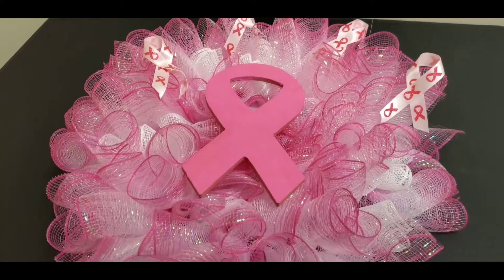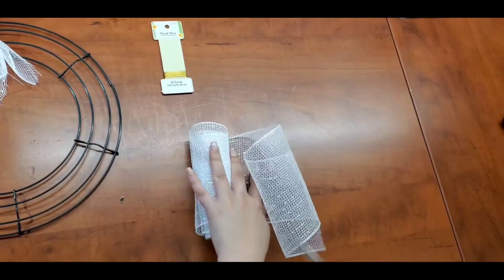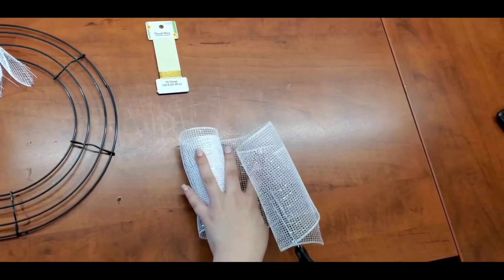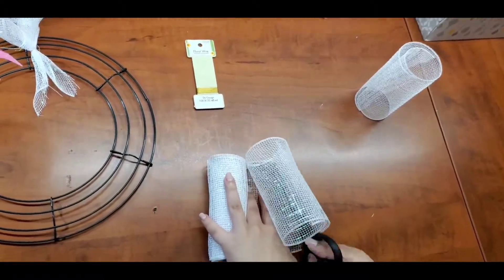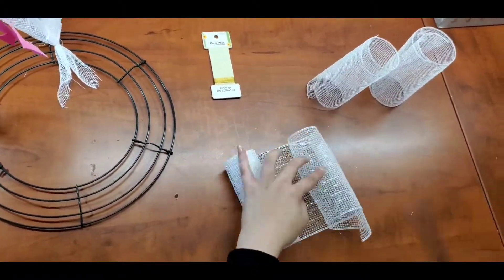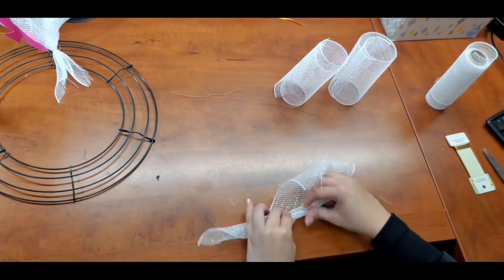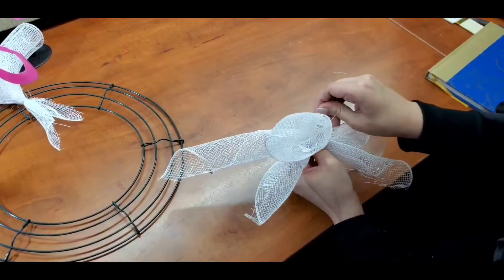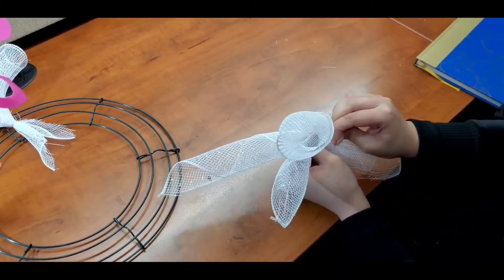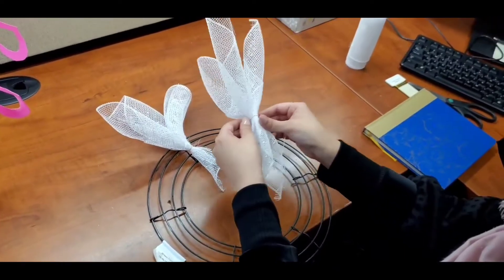The materials that we used are some leftover materials from last year's breast cancer awareness event. So first off you'll start out with your 6-inch mesh ribbon and you'll cut it about 5 or 6 inches long, whatever your preference is. I do about 3 of those at a time and then I'll roll them as tight as I can, then I'll stack all 3 together and then I'll take my wire and I'll wrap it around it and I'll leave it about an inch or 2 long so it can attach to the skeleton ring.